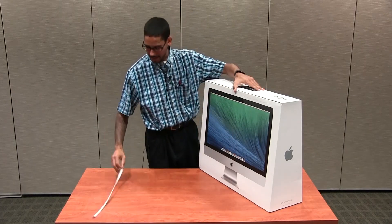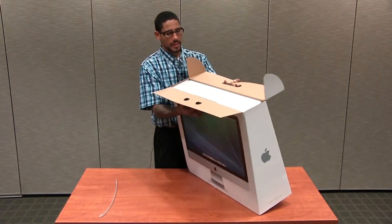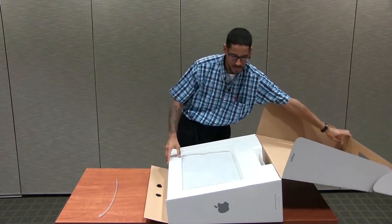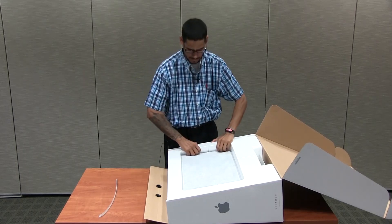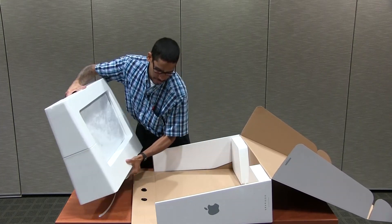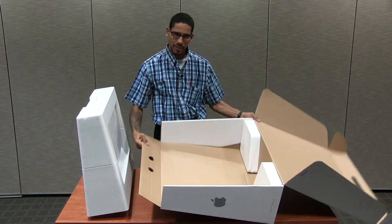I think Apple makes it so simple to open these up. Let's put it flat — oh, how beautiful this is! You gotta make sure you don't break it, because if you break it, you buy it. We actually purchased this for a user in our office, so I'm gonna put the box over here.